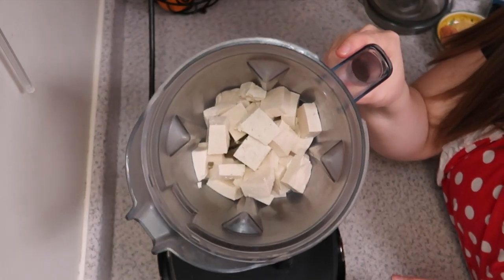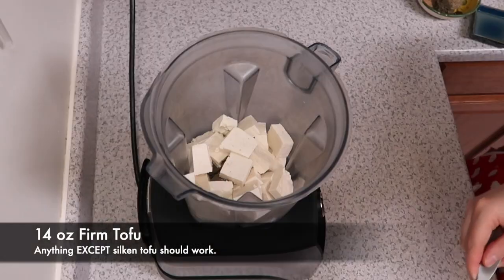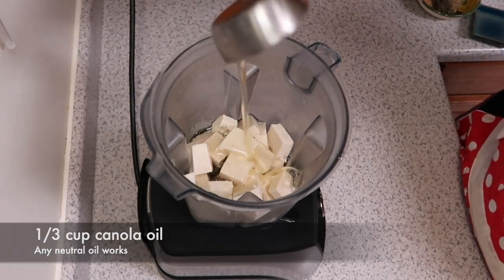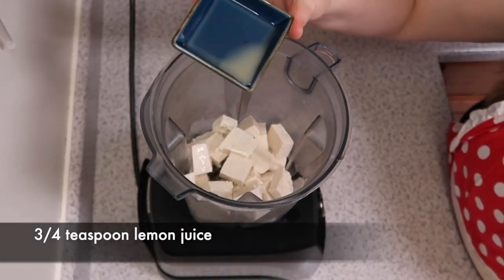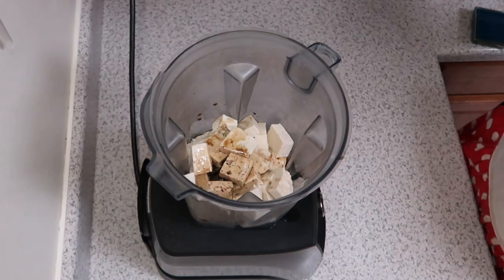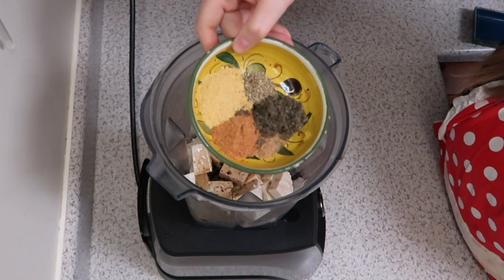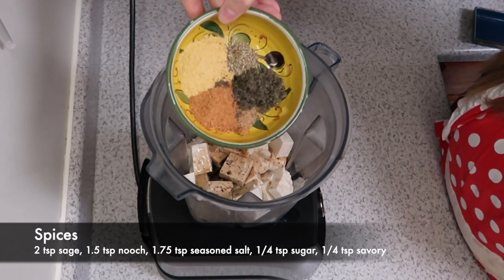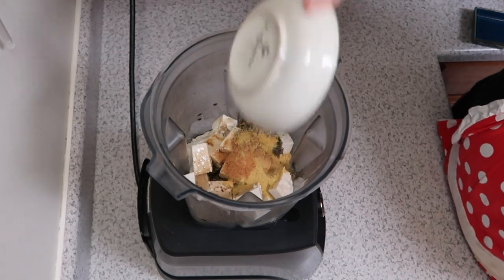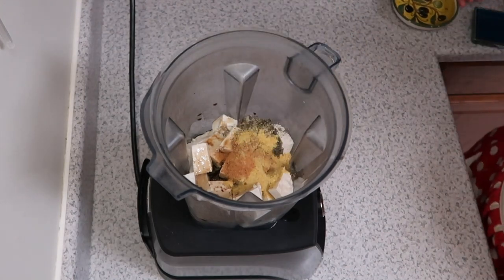First thing you're going to need to make your tofurky is of course some kind of tofu — hence tofurky. We're going to add all of our liquid ingredients first, because having liquids go straight to the bottom helps it blend a lot better. Then we're moving on to adding all of our dry ingredients, with the exception of the wheat gluten. I like to measure mine into a little ramekin because it's a little bit easier to drop in when I'm filming or when little man is helping me.